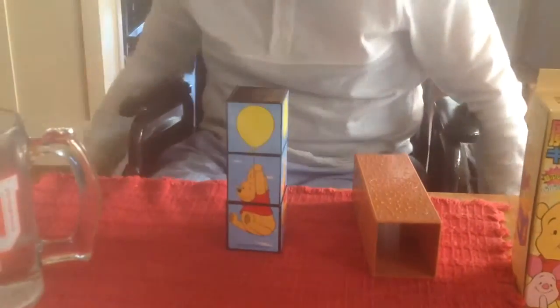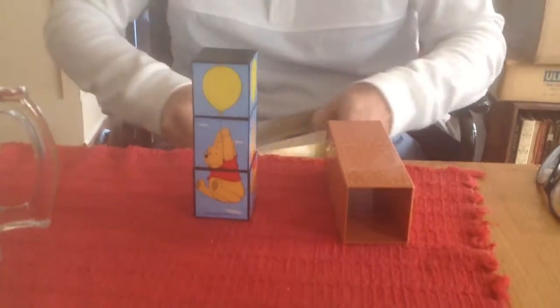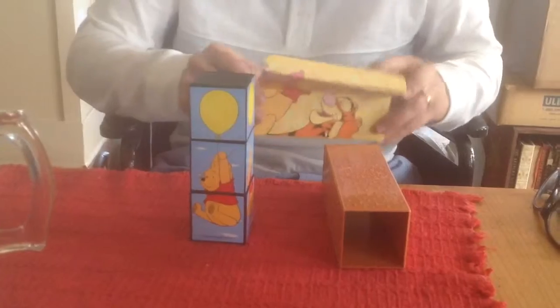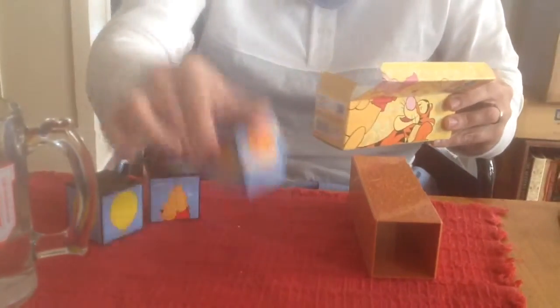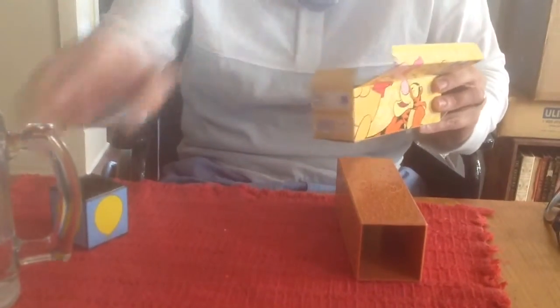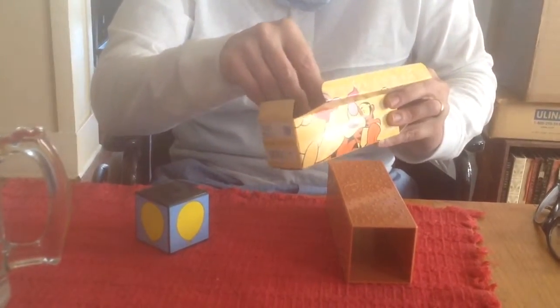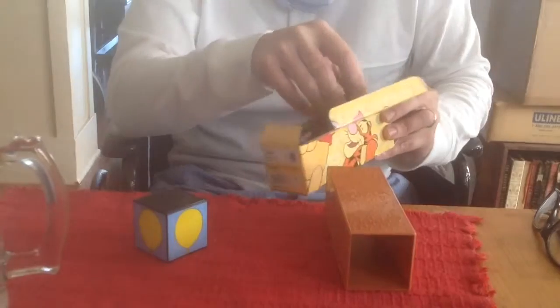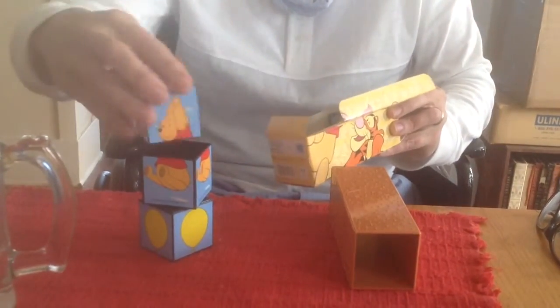Tell you what I'm going to do — I'm going to try something different here. I'm going to take the box and I'm going to take the tubes. We have the balloon, we have his head, and we have his bottom. So we start to put him in. Actually, you know what? Let's do this — let's do the balloon, let's do his bottom, and let's do his head.